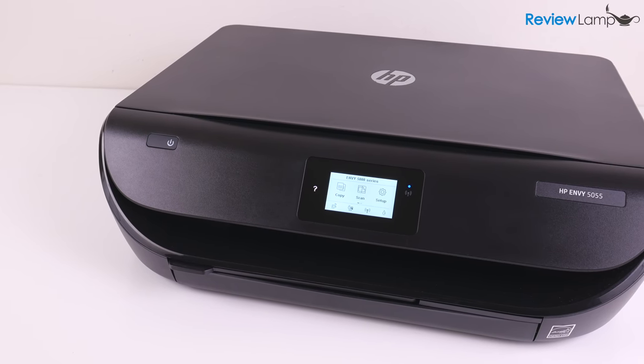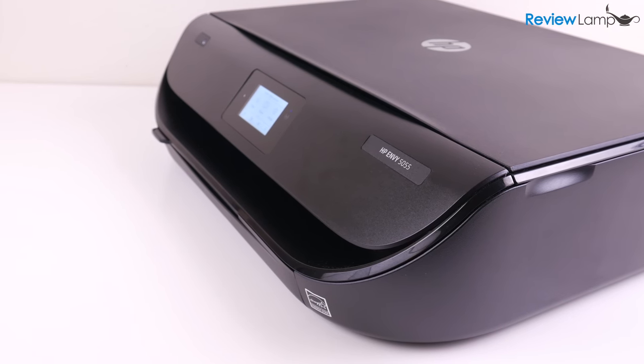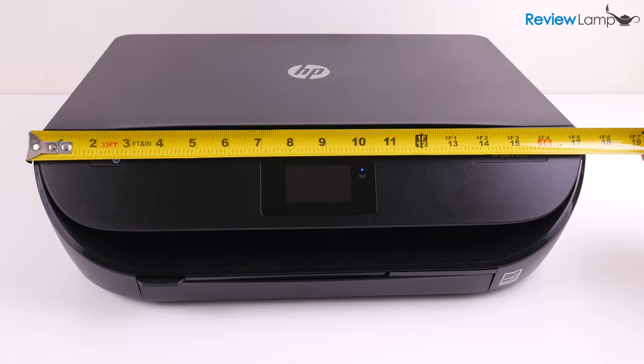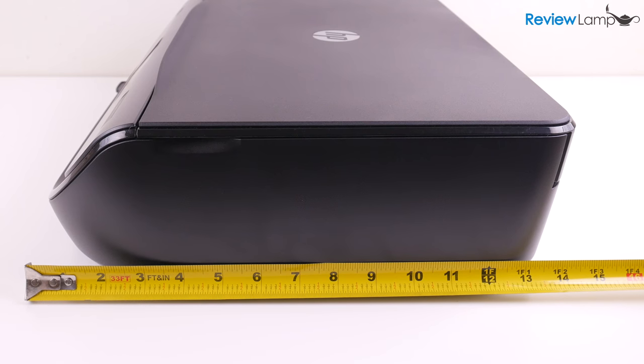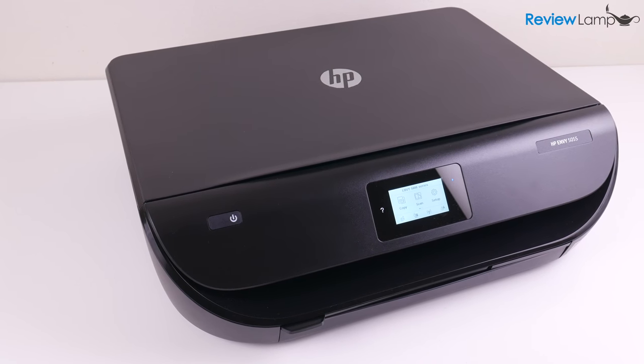The 5055 has a very sleek, understated design that'll blend in with any home decor. The body is made from plastic and measures in at a little over 17 inches in width by about 13 inches in depth by a little under 5 inches in height. It's actually a fairly compact printer.